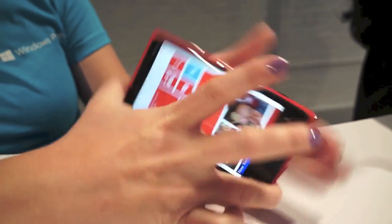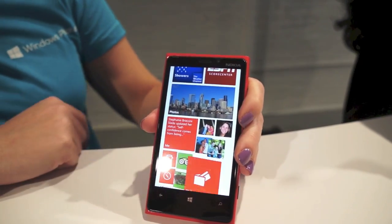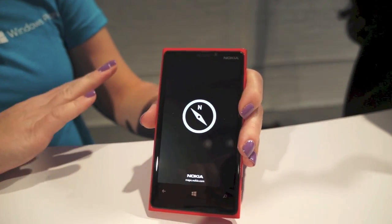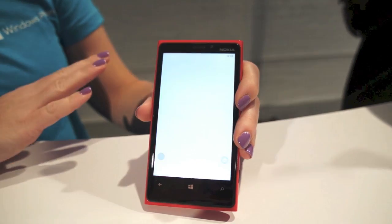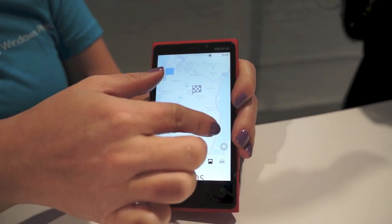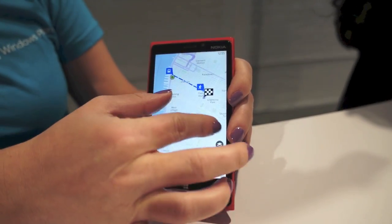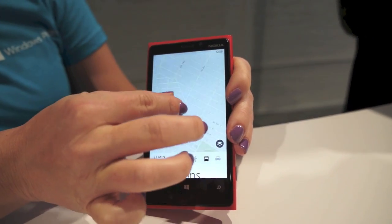Going back to the start screen, let's dive into Nokia Maps. The greatest thing about Nokia Maps is how fast and responsive it is. You'll see how easy it is to zoom in and out really easily once the map comes up — really fast, you can go really deep with no lag at all.